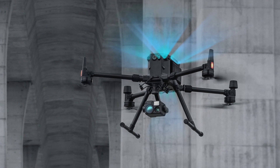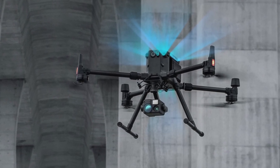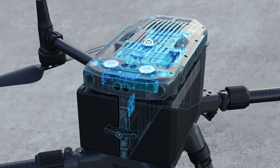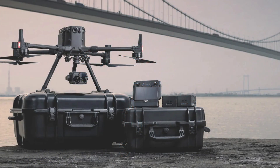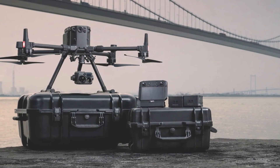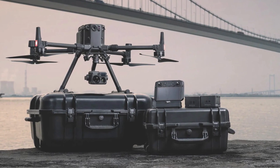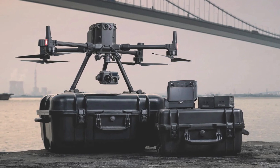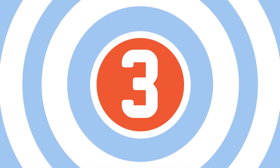The drone's six directional sensors help it automatically avoid obstacles when navigating dangerous power lines. The Matrice 300 RTK doesn't come with a payload, but it's compatible with DJI's Zenmuse line and even third-party payloads. We recommend combining it with the Zenmuse Z30 for its 30x optical zoom, or the Zenmuse H20T for its combination of laser rangefinder, visual zoom camera, and thermal camera.